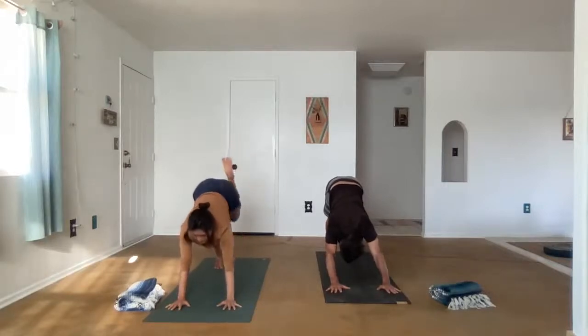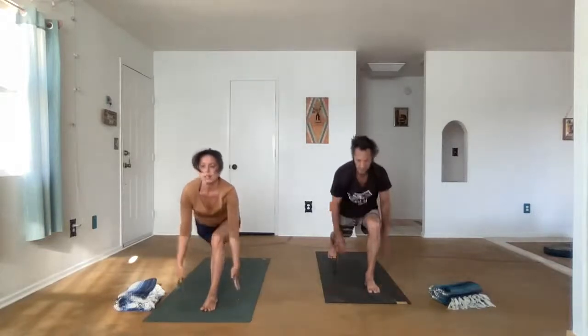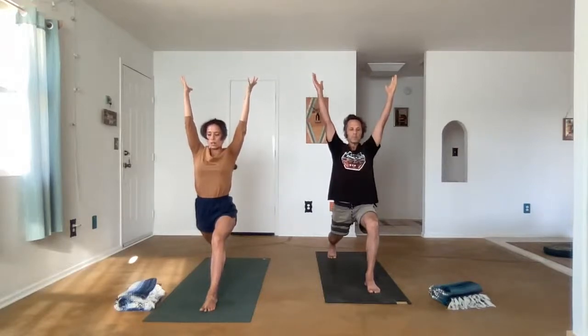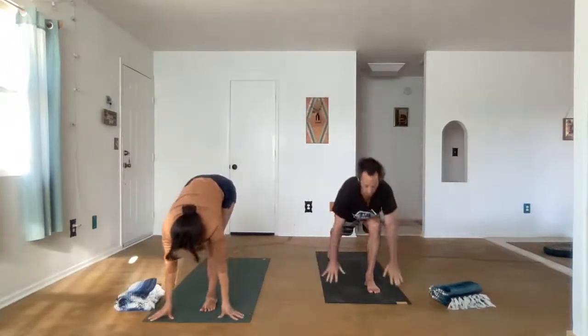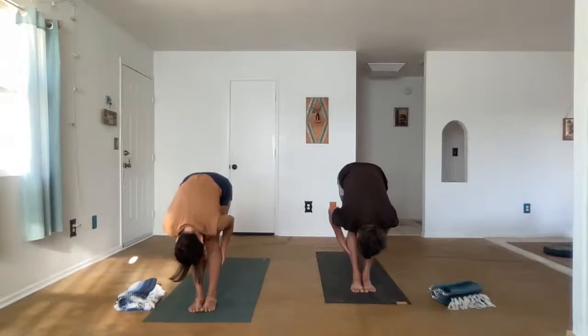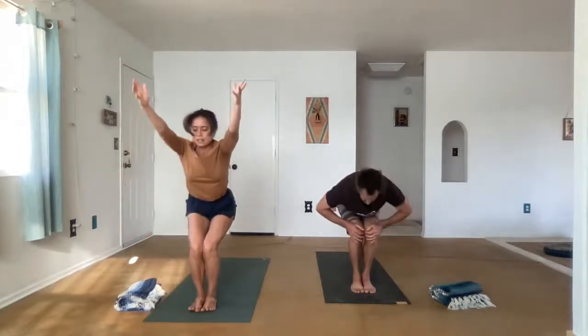Lift the left foot, bend the left knee and bring it up into the chest, then float the foot in between the hands. Inhale as you reach into high lunge. Use the abdominal muscles, Uddiyana Bandha, to step forward into Uttanasana, forward fold. Relax the head down, feel the breath. Bend the knees and sit into Uttakadasana, chair pose. Go ahead and lift all the way up. Tadasana, Mountain pose.